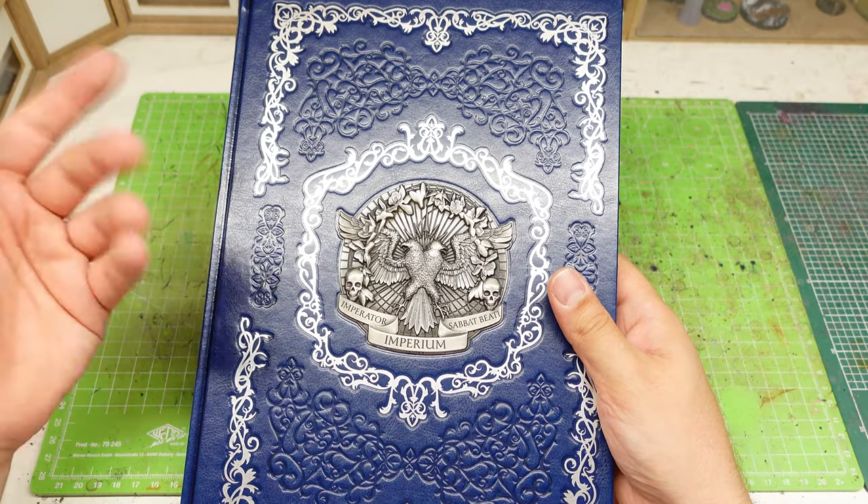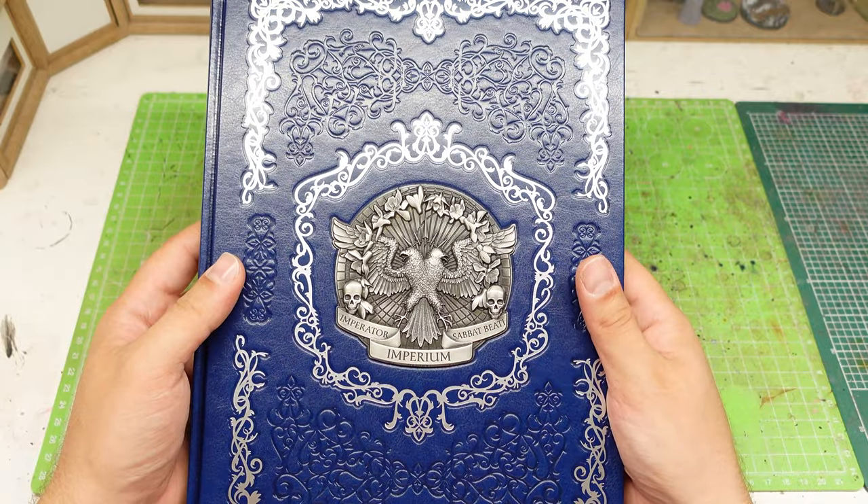Thank you very much my friends, this is the end of the video. I hope you liked it — if you did, leave a like and subscribe to the channel if you want to see more from me. Leave a comment down below and let me know what you think about the new Tanith First and Only miniatures and books. Down in the description you will find a link to my Instagram account. I hope to see you in the next video — goodbye my friends, I'm Cory.